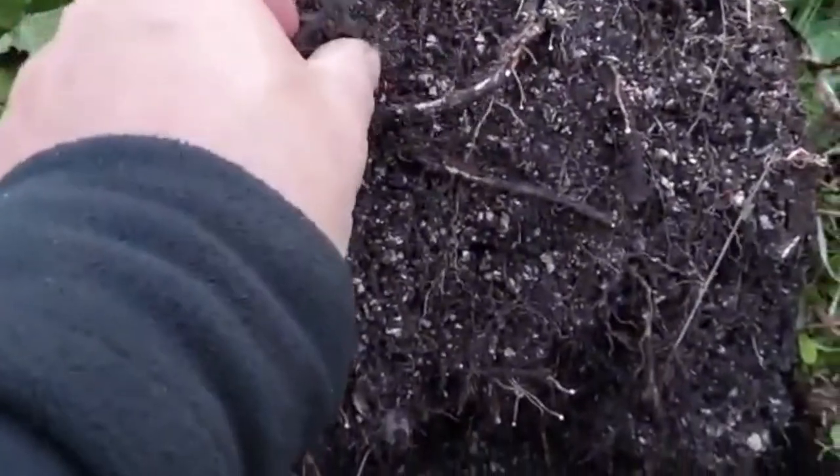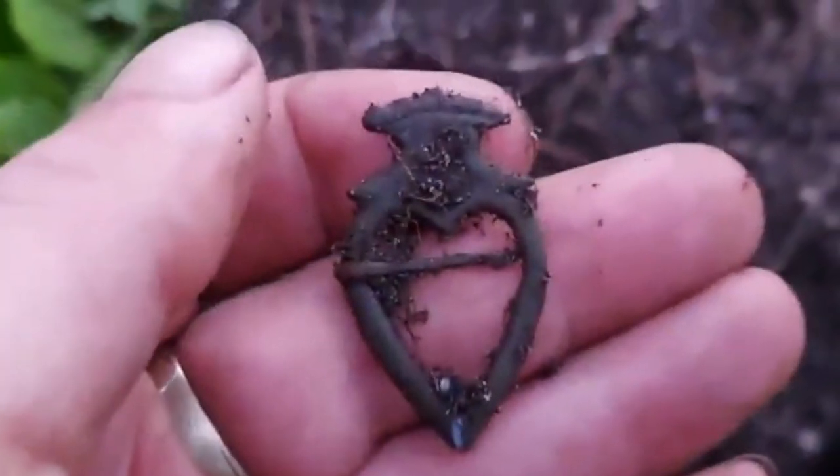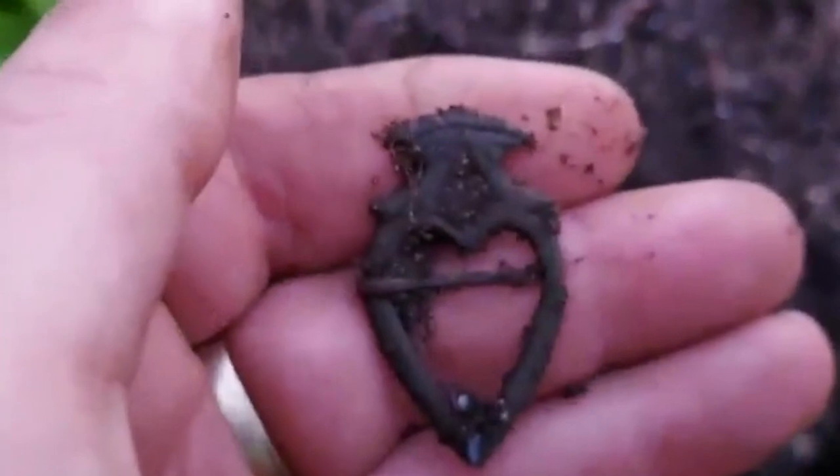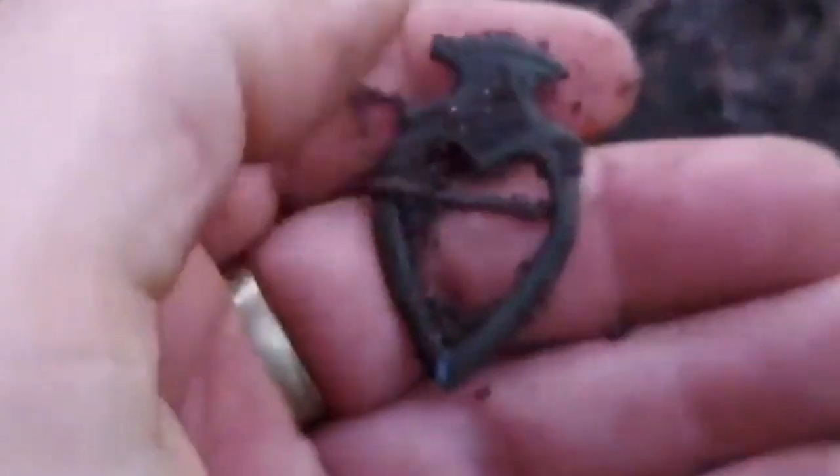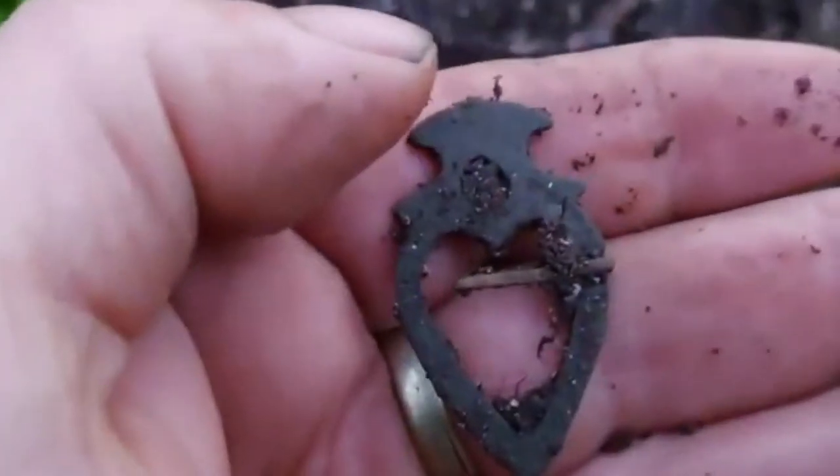Next is a heart-shaped brooch. It could be medieval, so we'll take a pass on it.